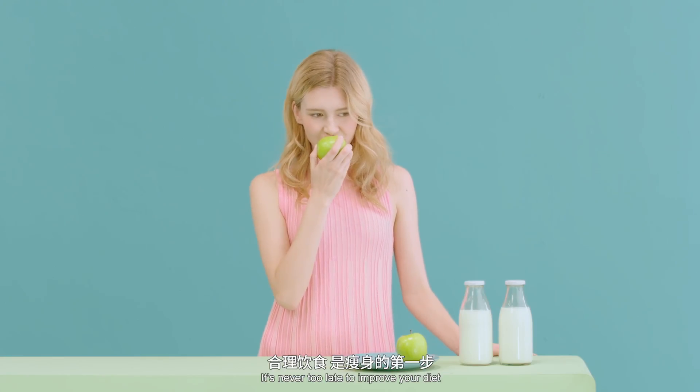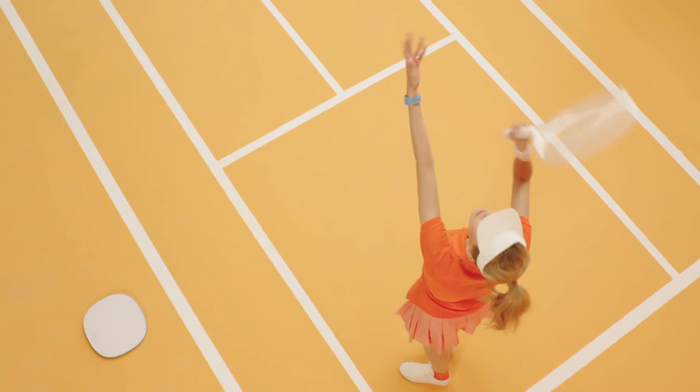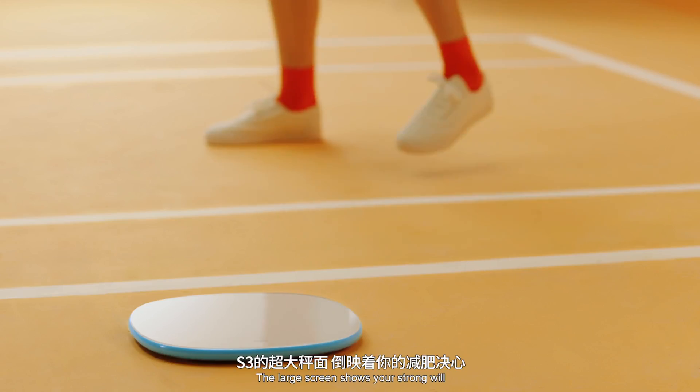It's never too late to improve your diet. Keep moving is the key to losing weight. The large screen shows your strong will.